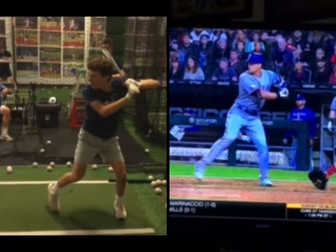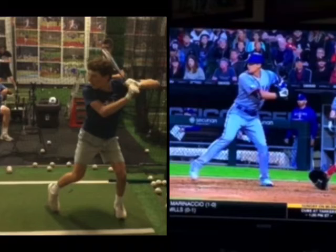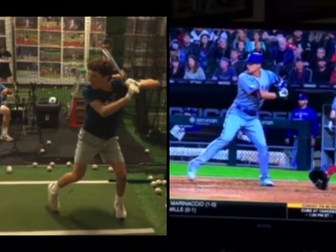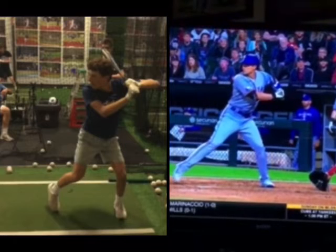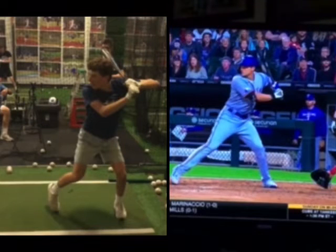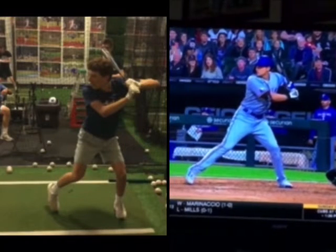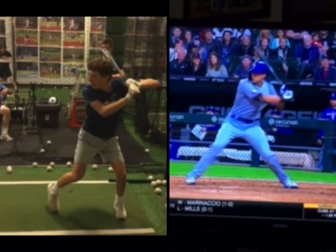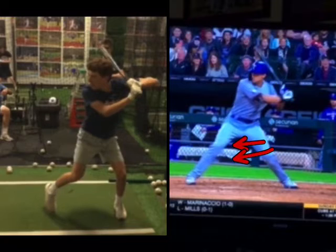Now, as we watch Seager over here, you can really see how he's getting the weight off of that back leg forward. And as he gets into the ground, as he gets heel in, you can see as he gets his heel in, it's much more of this type of driving action rather than rotational action.